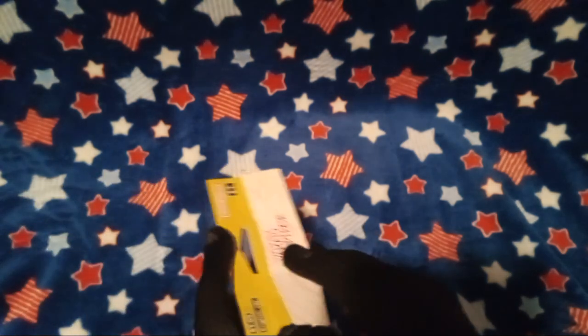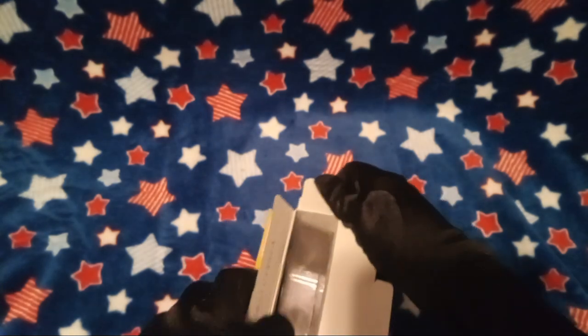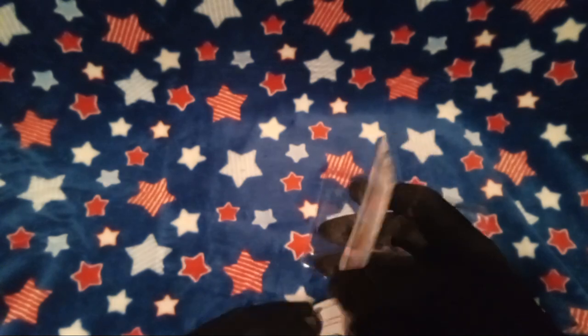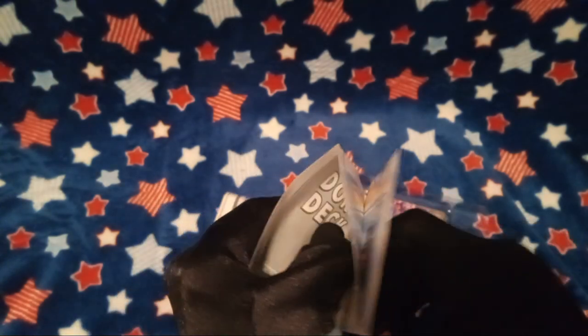Let's get this open here. I don't want to accidentally destroy this box, but... man... I'm struggling over here. Okay, now let's see what we got. Alright, so first off here, we got... One Piece Card Game. Let's take a peek at what this has to say. If I can get it open here without ripping it.